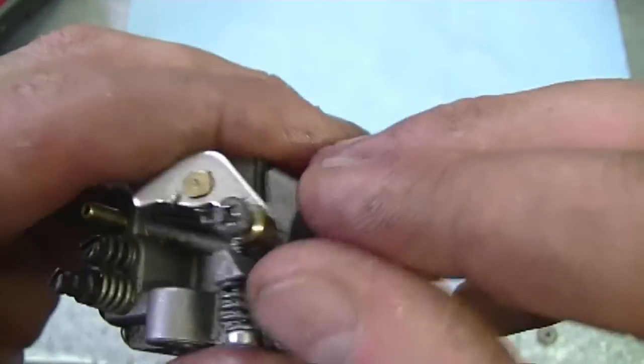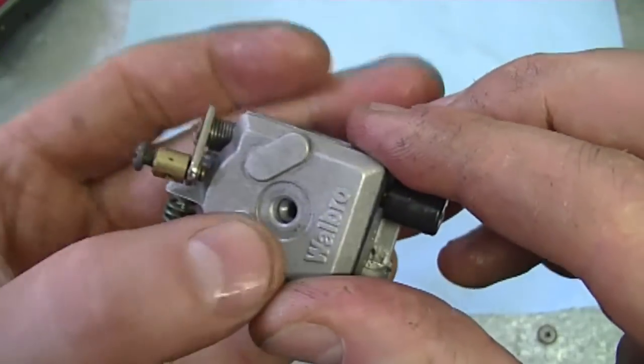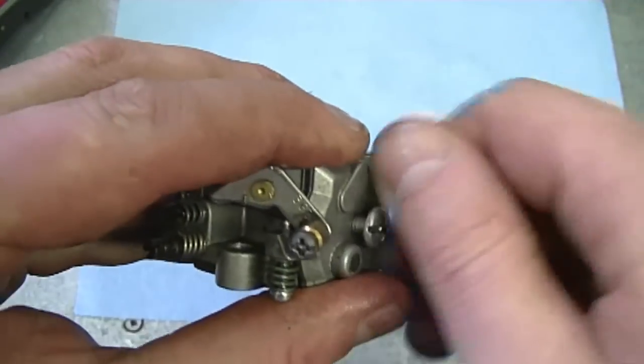So then you just put it back on. Sometimes you have to move the lever here just to line up the plate. Then just put the screw back on and you're all done.